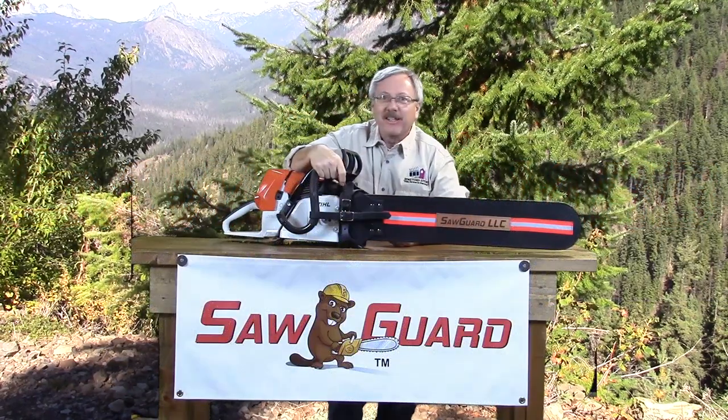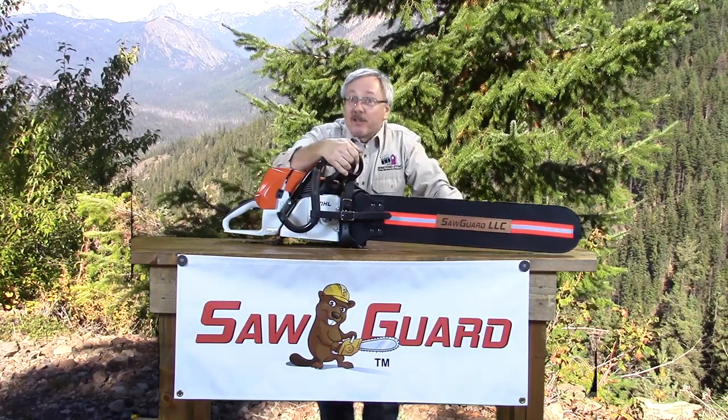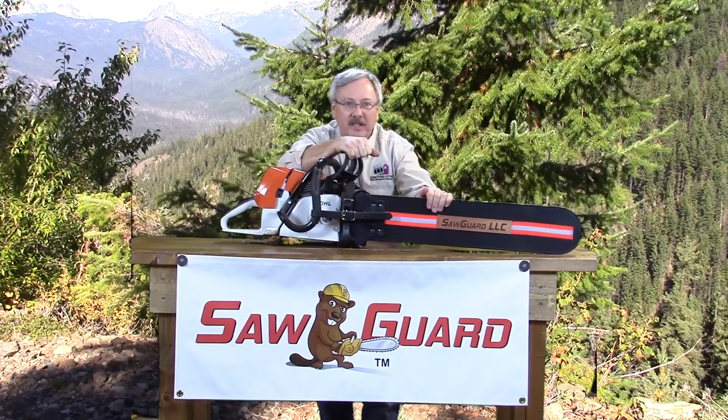Hello and welcome to SawGuard. I'm James, your SawGuard representative. In this and other videos produced by SawGuard, we'll introduce you to the SawGuard product and what it can do for you, and also how to properly use it.